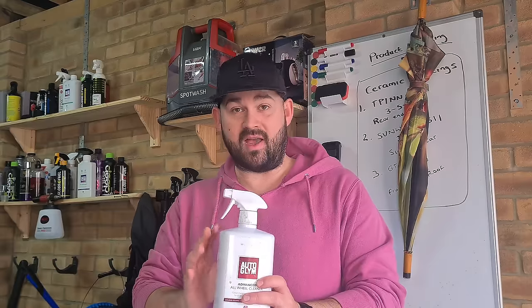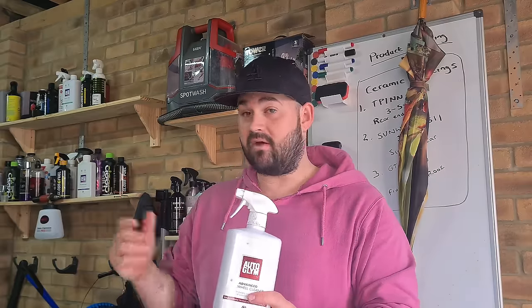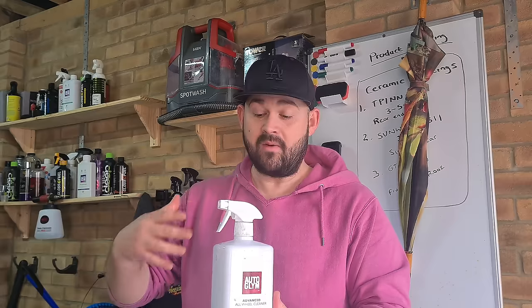How does this compare with the Bilt Hamber Autowheel? I'd say it's on par. I've always said the Bilt Hamber Autowheel was my best wheel cleaner and most people would agree with that. But this is pretty much on par or as close as you're going to get to a wheel cleaner at that level. As you'll have noticed, I've only received the 1 litre bottle — and that's because I actually received it from the Autoglym research team.